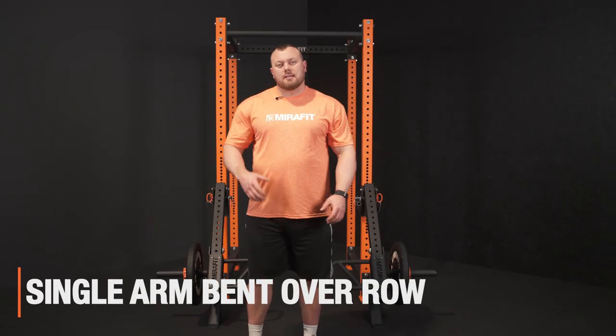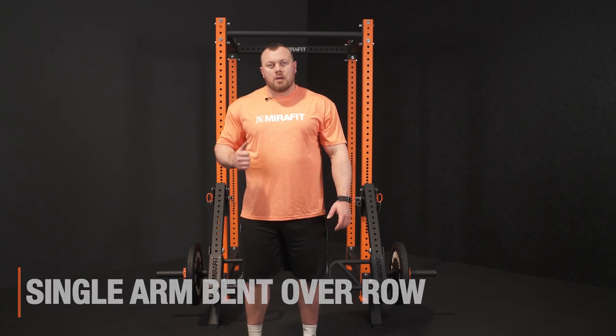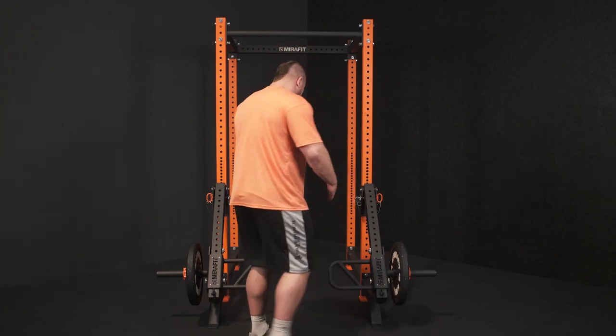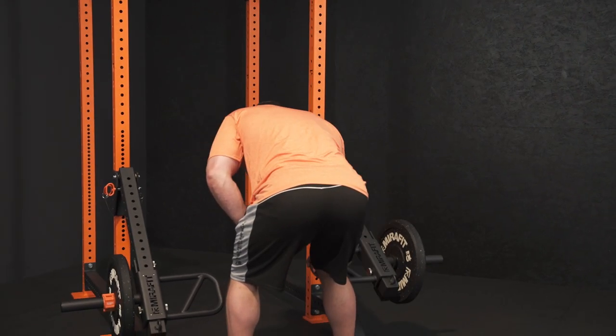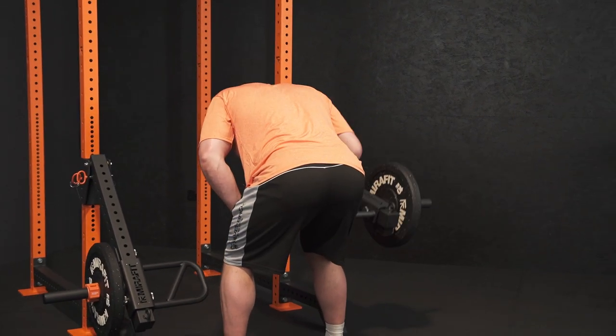Another row variation we do with these is a single arm bent over row. Same thing — we're just going to go for a neutral grip, get yourself into a nice braced position, and then pull the elbow nice and tight up towards us as we lift the weight up and down.